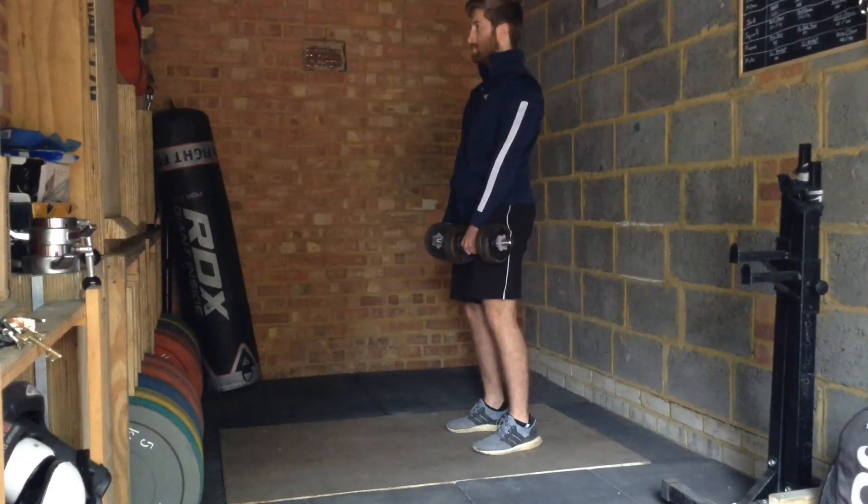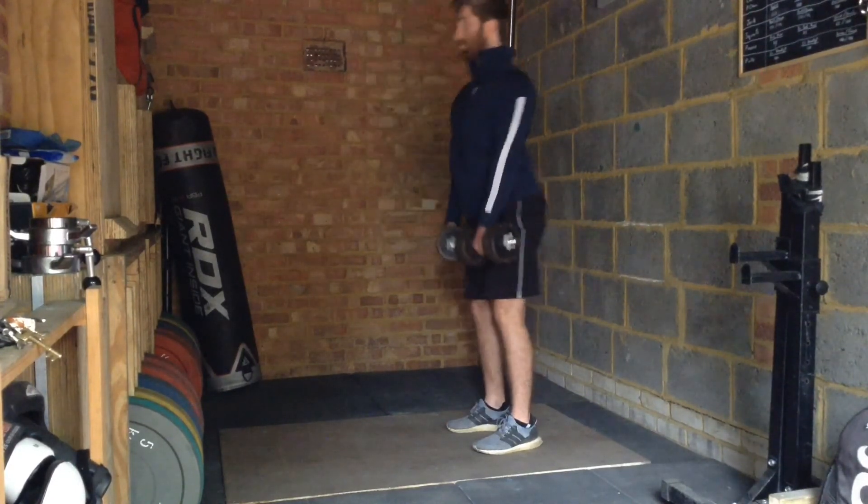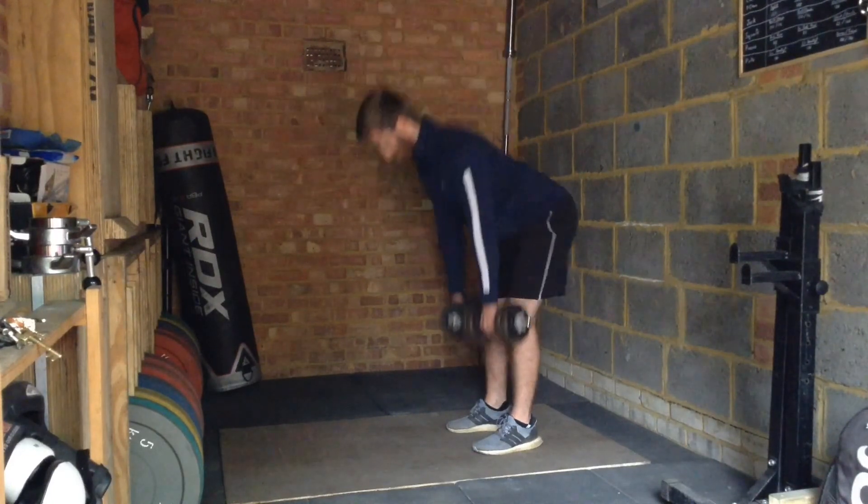How low you can get the dumbbells is largely dependent on flexibility and coordination, so don't try to push for extra range if it compromises your lower back position.